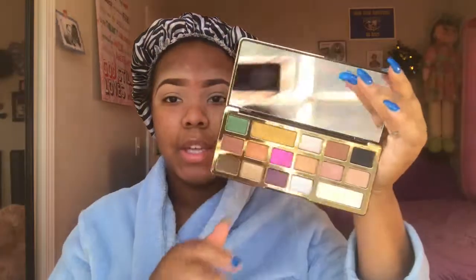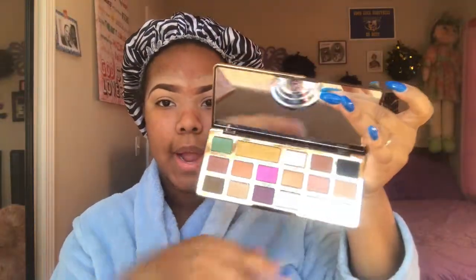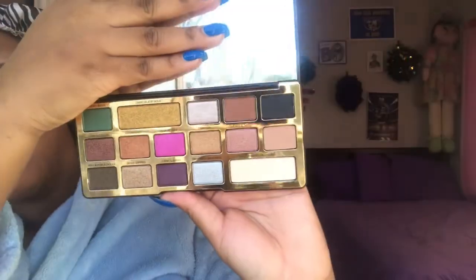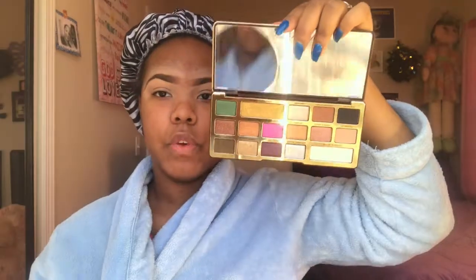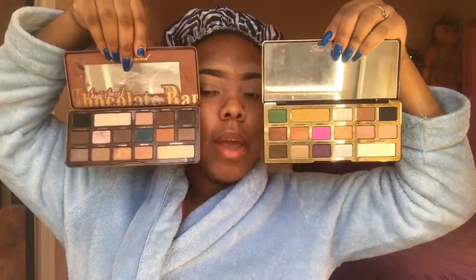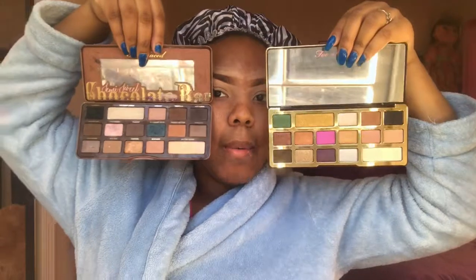The packaging is so bomb — the mirror is even bigger, and I love how they have the gold detail. This palette is so gorgeous and it smells so freaking good. Two Faced has really stepped their game up, it's just amazing.